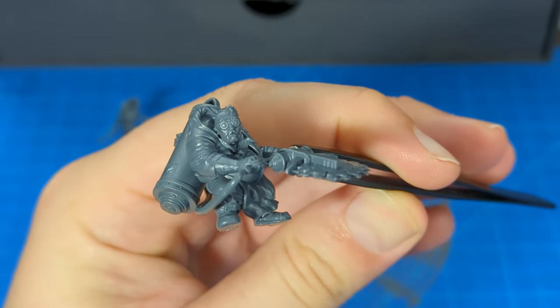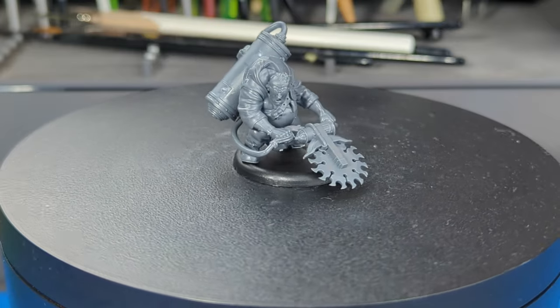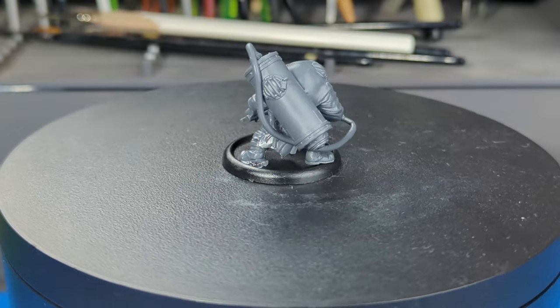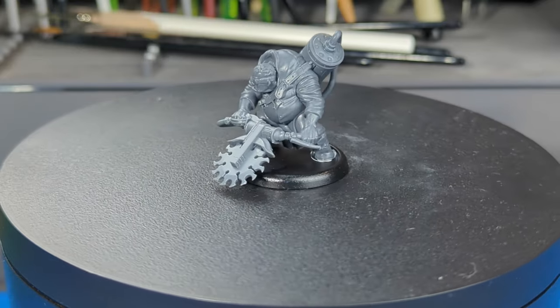Sebastian's all done — put him on a base. Sebastian is all done. Hardest part: the tube. Figuring out how the head is supposed to angle is also not the easiest thing in the world, but overall, pretty easy build.